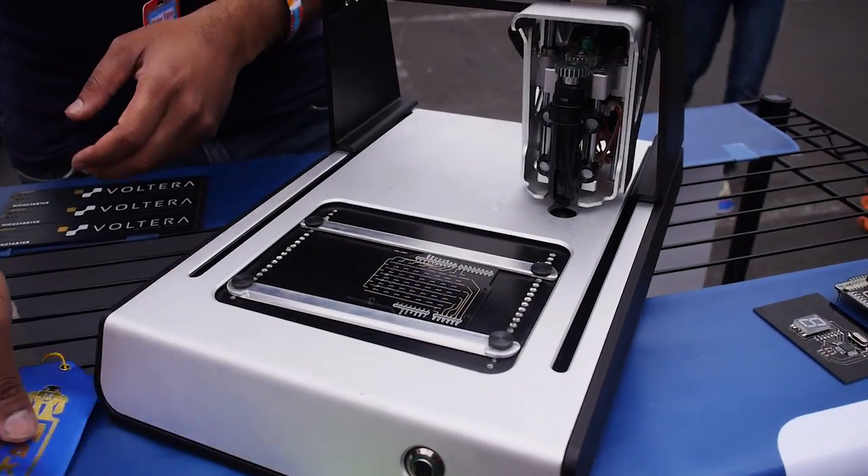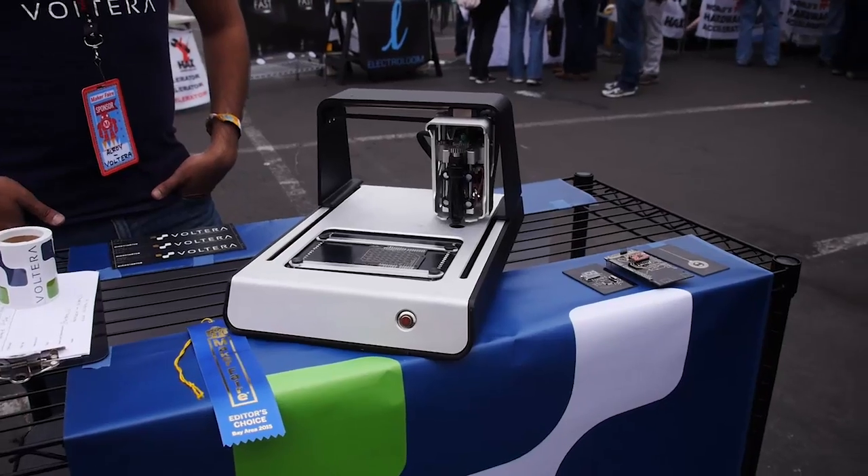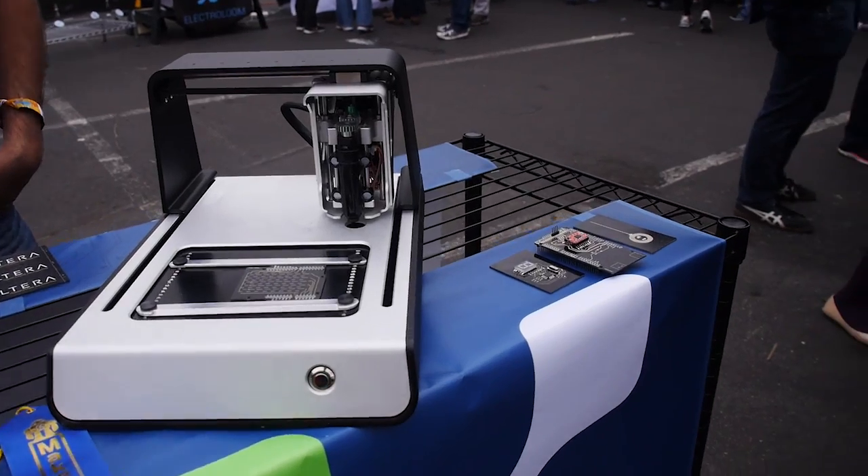The consumables for this printer will be the conductive ink that allows you to create the boards, the insulating ink that allows you to do the multi-layer effect, and solder paste — because if you're doing a larger volume run, you can use this as a small batch assembly tool and dispense solder paste and reflow on the tool as well, as well as the blank substrate. We have just regular blank boards that you can print on, but we also have these amazing template boards for the Arduino Uno, Mega, and we're going to be rolling out for the Raspberry Pi as well.